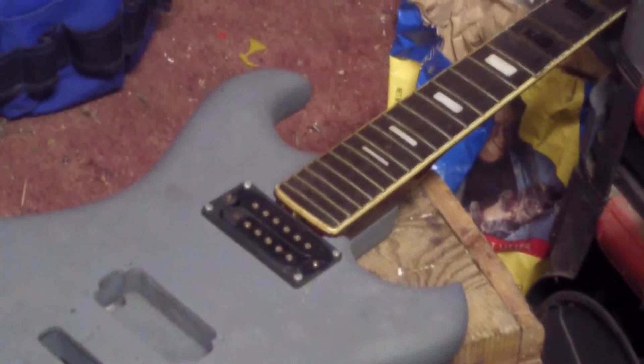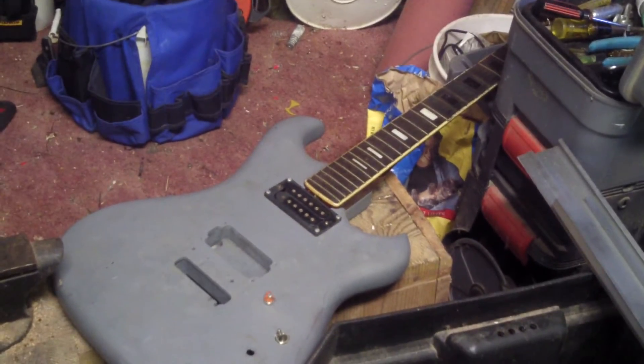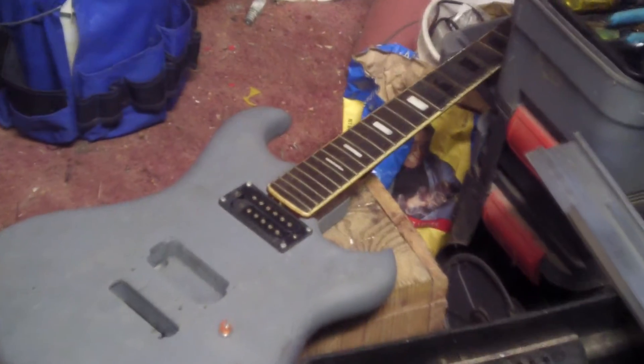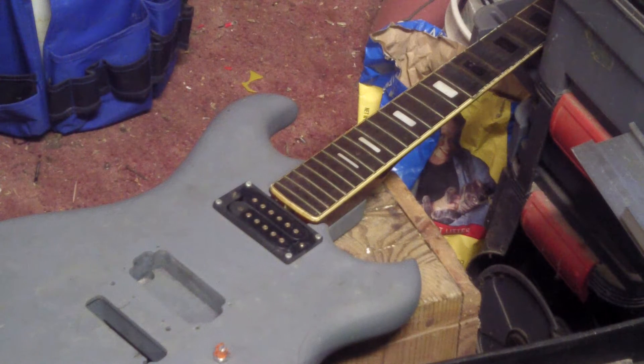It's still got an old pickup in it and switching stuff, but I just thought they seem to be kind of a decent match-up. So I thought that I would go ahead and show you how I install the neck.